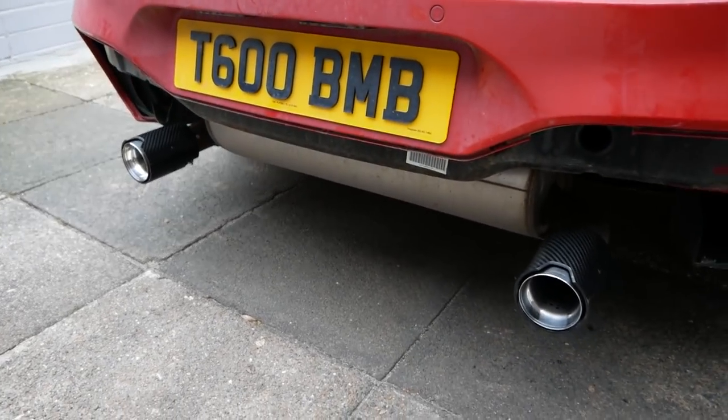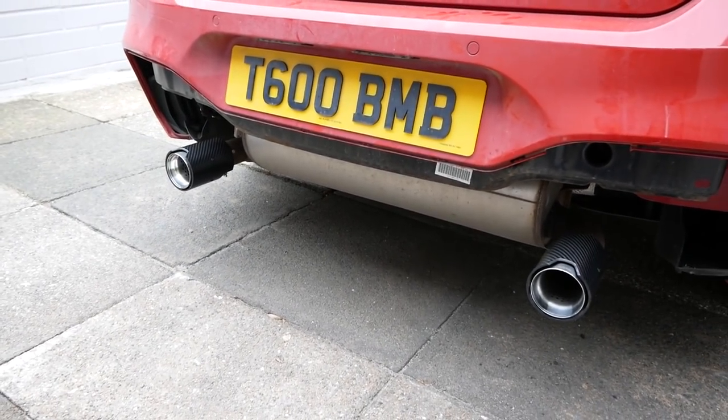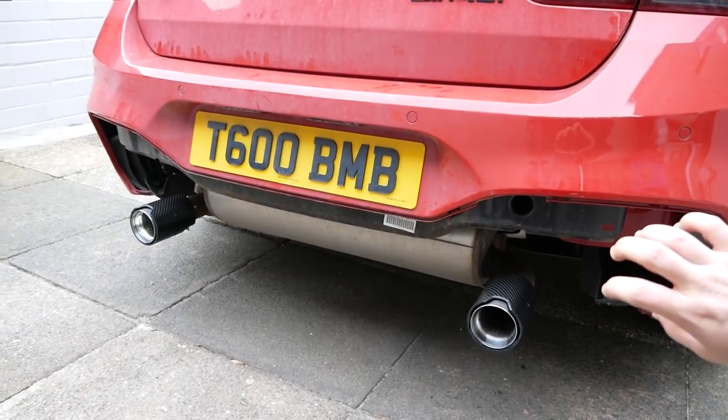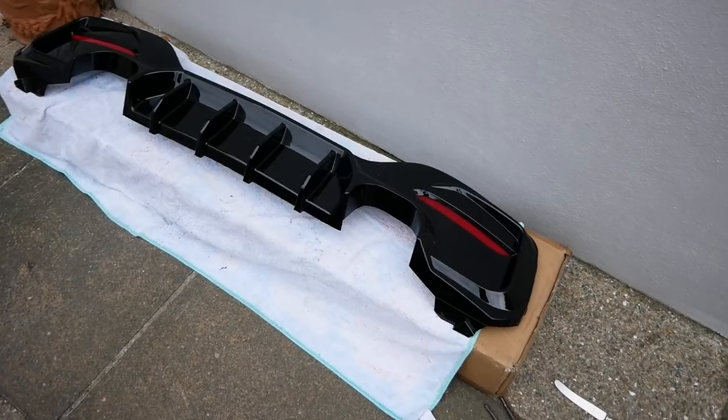Both exhaust tips are now on, sitting lovely and they are all straight. We're going to put the diffuser on now and then actually tighten them properly, but they're not going to go anywhere as it is.